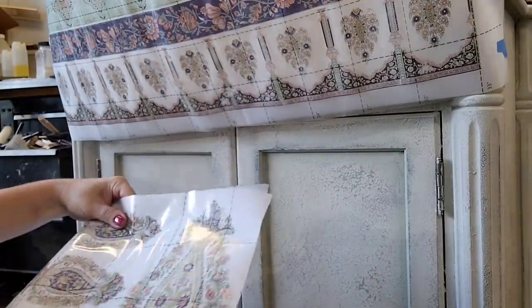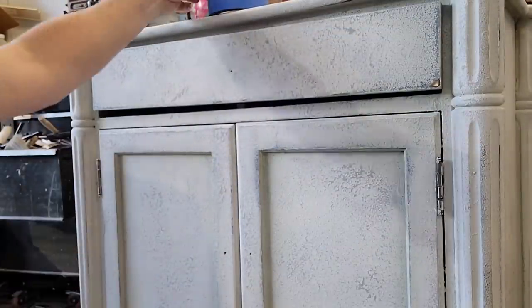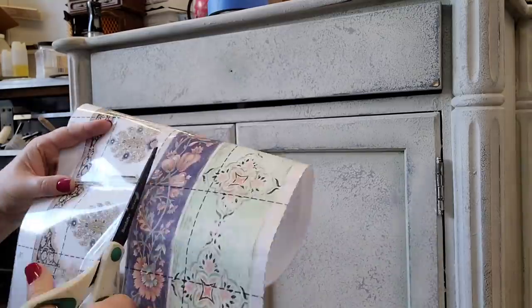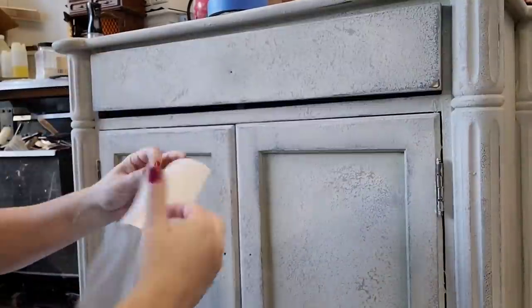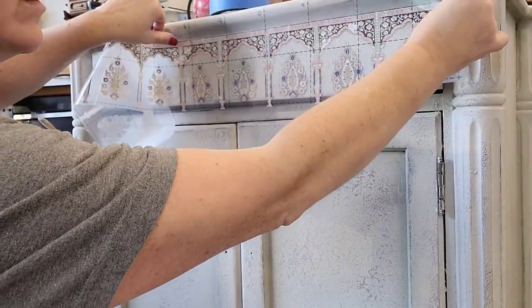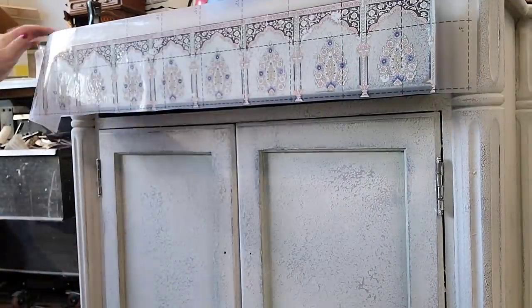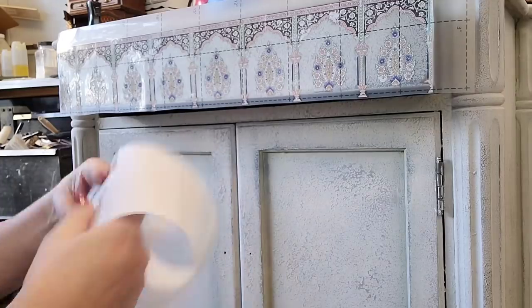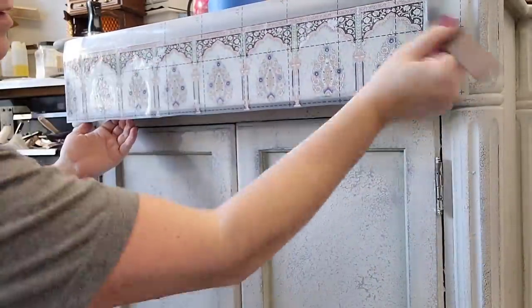I ended up deciding on option two. What made me choose it was that the bar at the top fit perfectly onto the top drawer — it really made the look make sense for me. I also loved that this transfer has very distressed details, so it already looks worn, and when put over the top of this worn textured finish they made sense together. For the top drawer, I cut out the linear pattern, placed it over the top, and used a razor knife to trim away the excess.